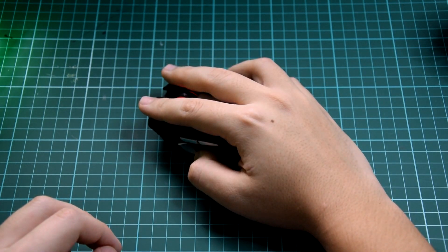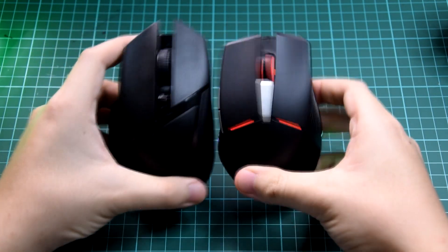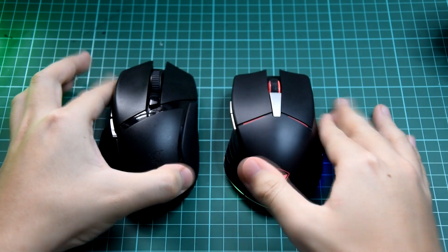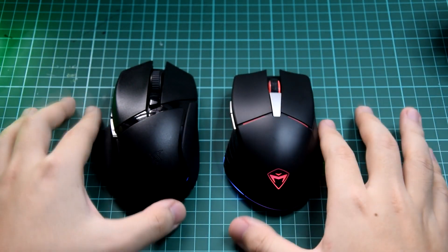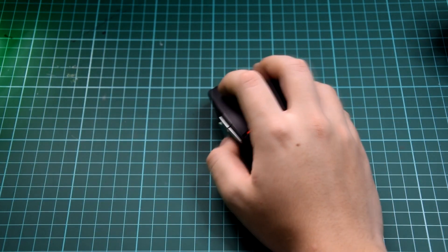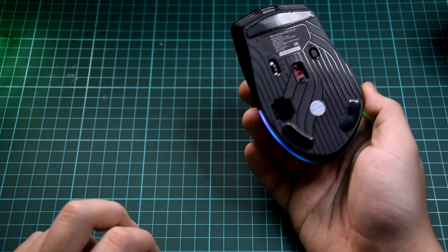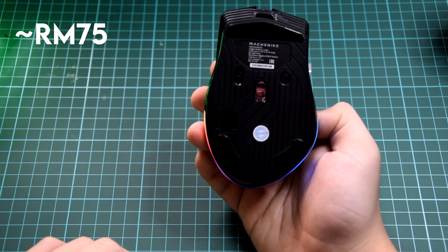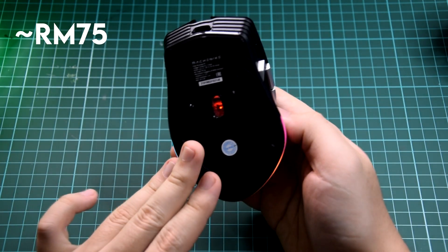It's more of a claw grip than a full palm grip. We can compare it next to the mouse I have currently — this is the Razer. It has no RGB, but you guys can look at the size comparison. It does have almost a similar design to it, but this is a bit smaller. I think it'll be good for people who use the claw grip or people with smaller hands. This is actually quite nicely priced — I believe around RM70. You guys can get it if you're interested via the links below, on Shopee and Lazada.